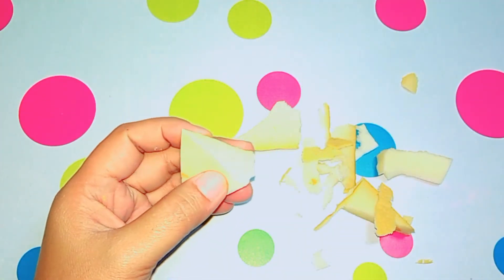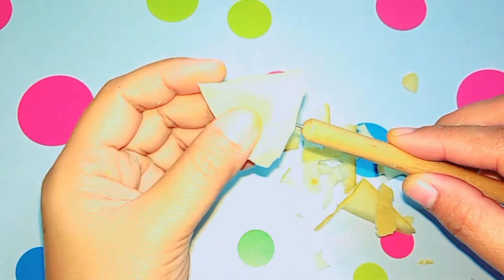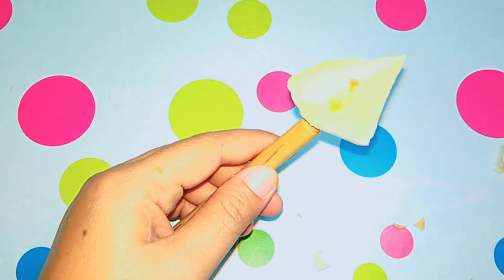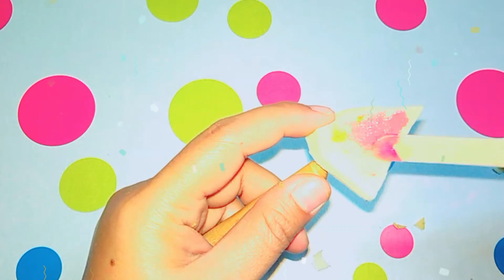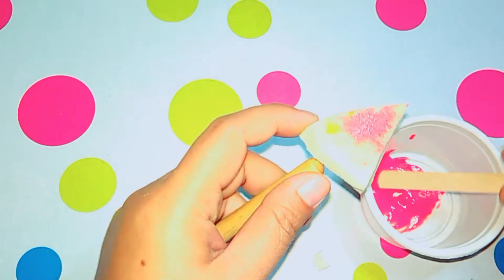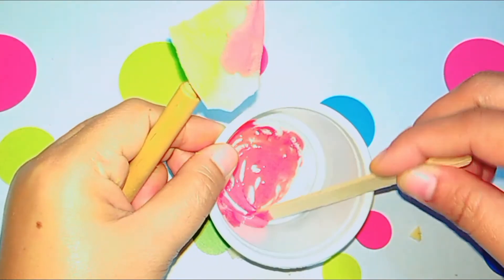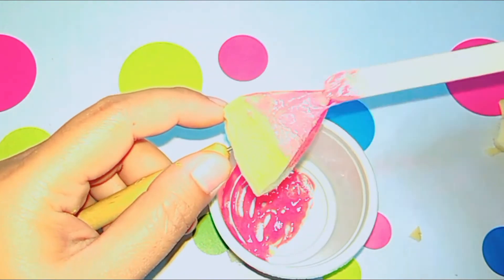Let's get started. First, I took some scrap memory foam, then I cut it like a triangle shape, then rounded the bottom part. When I'm happy with the shape, it's time to paint.